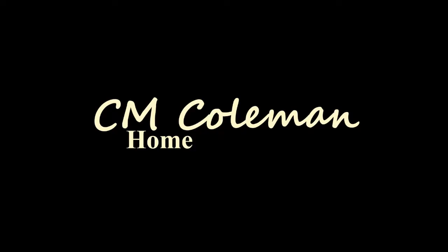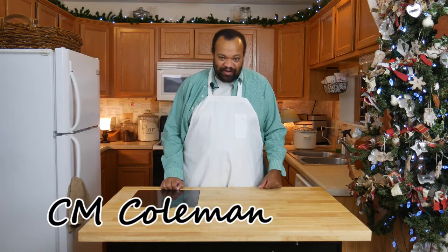Today we're making fudge. Come on in, welcome to my home.